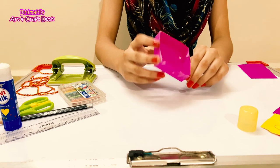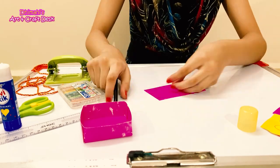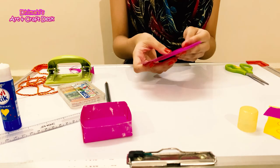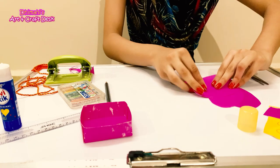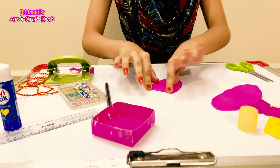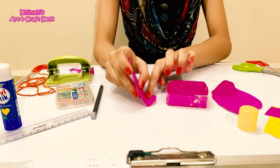Now our box is finished. We will take our rectangle piece of paper and cut out an oval shape. Our oval has been cut. I have made 3 of these before — you will need a total of 4 ovals. Now we will fold all 4 ovals, folding here and gluing here.